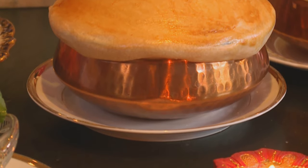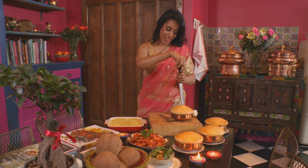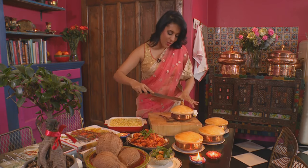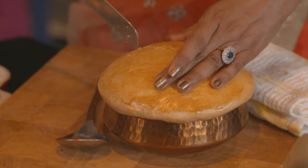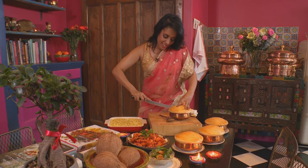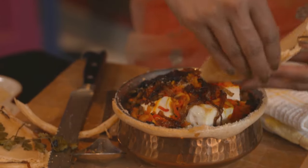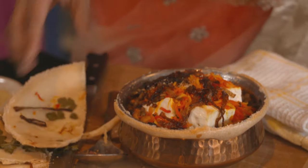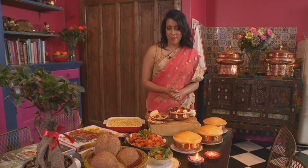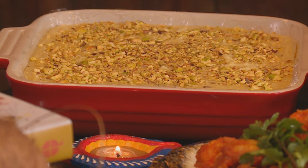The paneer biryani is ready — I'm going to get ready to plate up. The moment I've been waiting for. Use a serrated knife and I'm going to break through this crust. It's quite crispy. Slice through. And there we have it. These are some of the dishes that I'm going to be featuring on my Diwali table: oven baked paneer biryani, spicy prawn masala, and a creamy pistachio burfi. Happy Diwali from me. Happy Diwali.